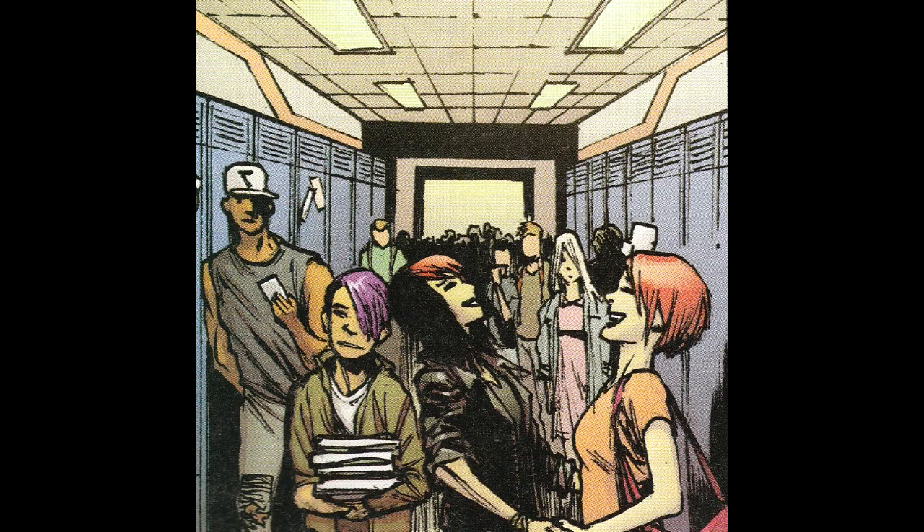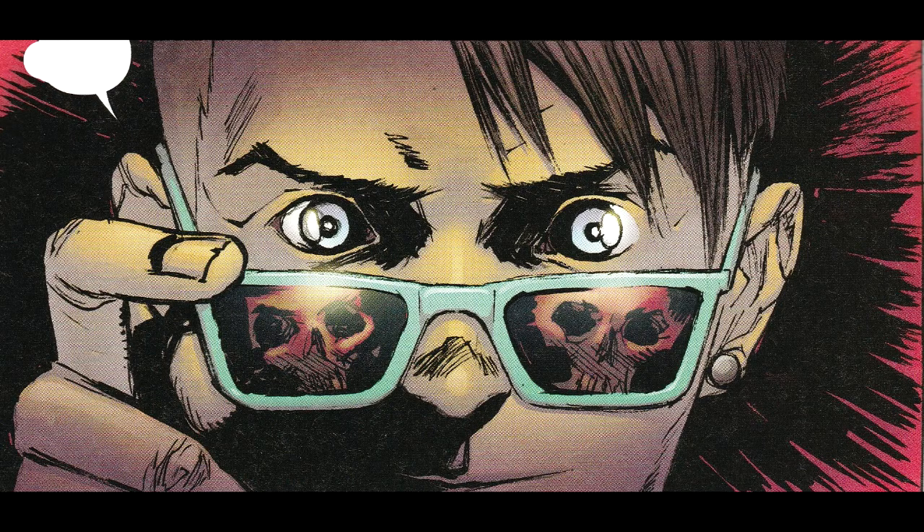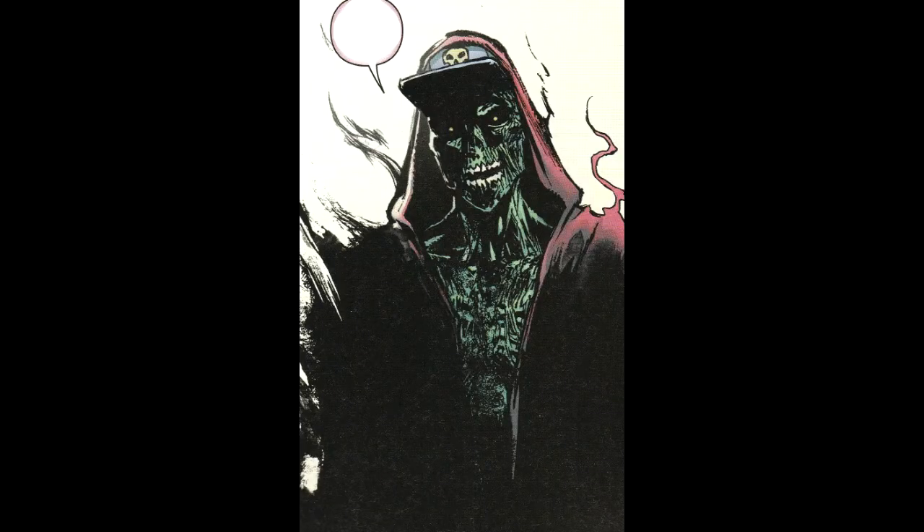For four bucks, if you like horror books I would definitely recommend this, or if you're a skateboarder who likes horror then this is probably going to be right up your alley. It looks like it's got a lot of potential — I hope it continues to be pretty good. I'm going to check out issue two and I think it's worth a read.